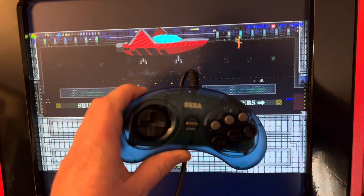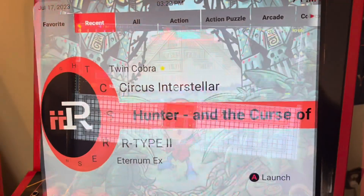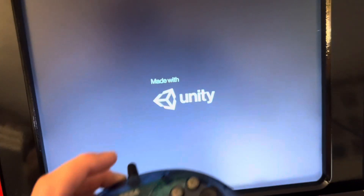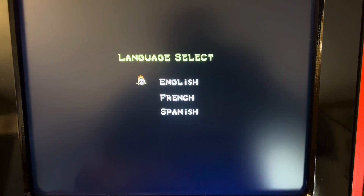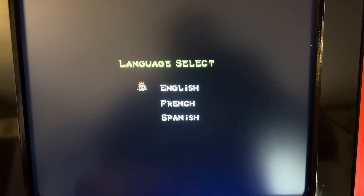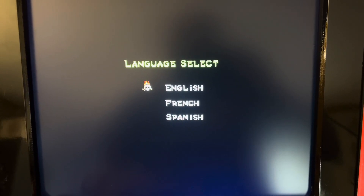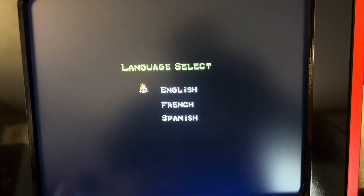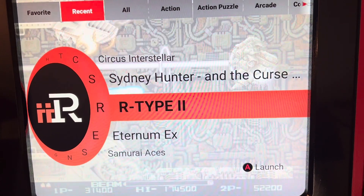I wonder if Sydney Hunter would work. The menu navigates fine with the controller but a lot of the games don't work — some do. I think a lot of the games that iRk specifically programmed may not work. I was in Space Invaders and it was able to change stuff on the screen but it wasn't able to control. Yeah, it's not controlling Sydney Hunter. It controlled Circus Interstellar. I did some shooters — it didn't do that.